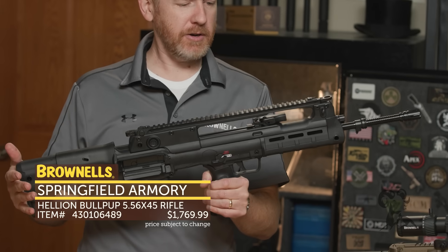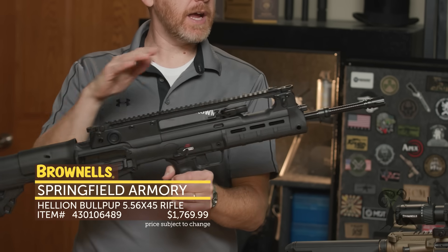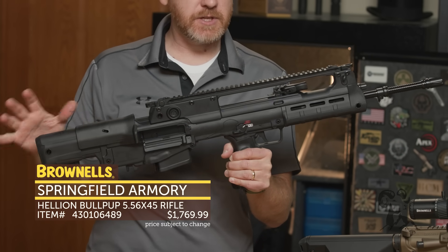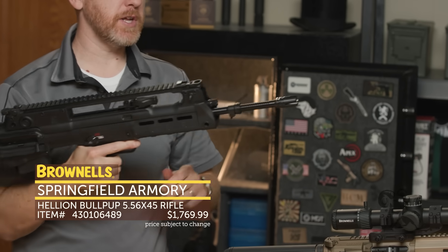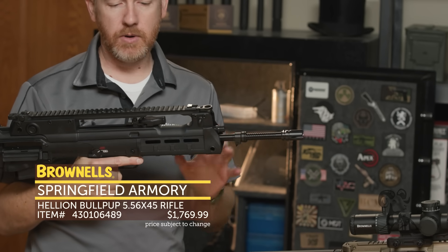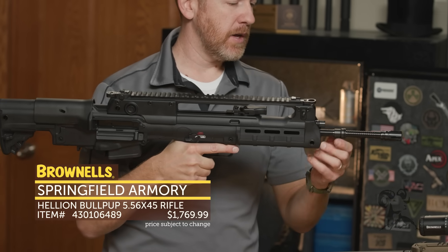Now the Hellion came out about a year ago, and now they've got two new variants. They've got an 18-inch model, which I don't have here, and they have a 20-inch barrel variant. Really the back half of this firearm is essentially the same as that original Hellion, but this version has the 20-inch barrel. What a lot of guys are wanting this for is it's a much similar profile configuration to that original VHS rifle that was issued for Croatia.